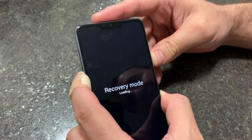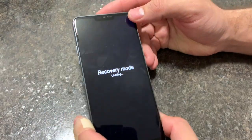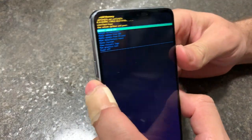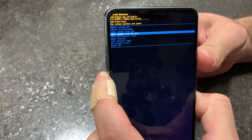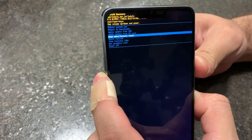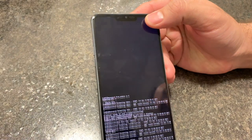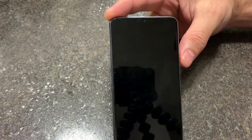Continue holding until you see this, then release. Scroll down all the way to wipe data factory reset, press the power button, press yes, then press reboot.